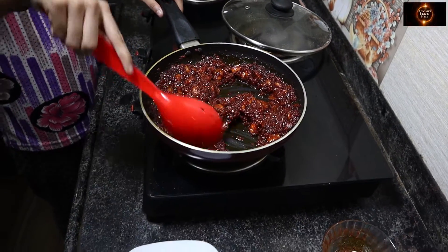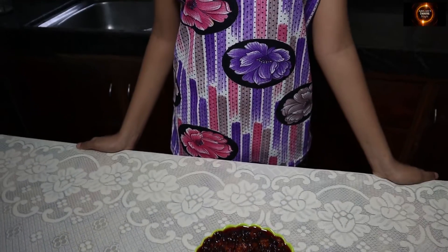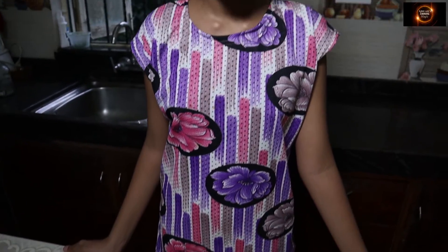My prawn mole is ready. You can eat it as it is or store it in a clean glass bottle to eat later. It goes very well with pulao and fried rice.